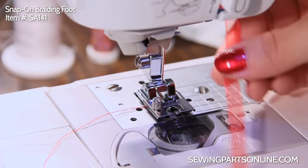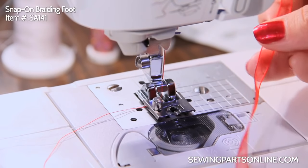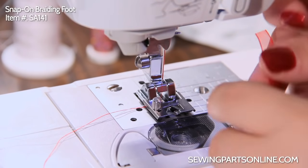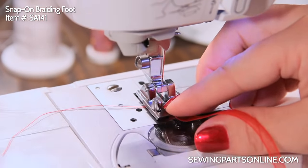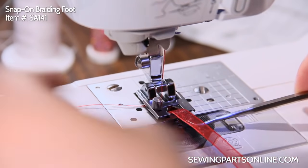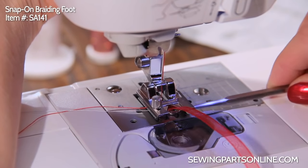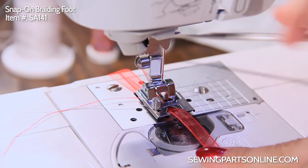So first let's add some ribbon. This is about as wide as you want to go for this. This is how you're going to insert nearly all of your embellishments. First, we're going to go in from the top and just push it through there. It'll go under the back. If you need, you can use your tweezers or a seam ripper to get a hold of it and help you pull it back even more.